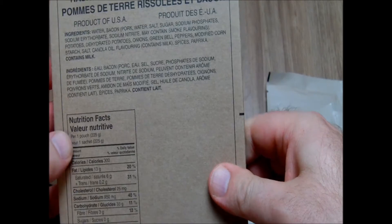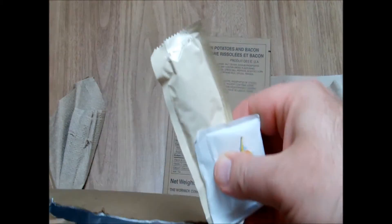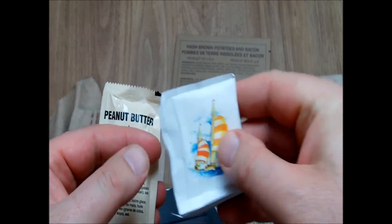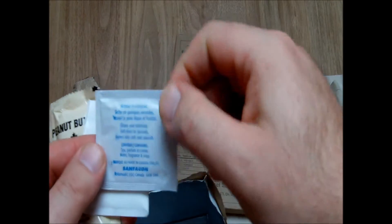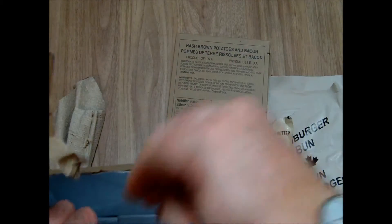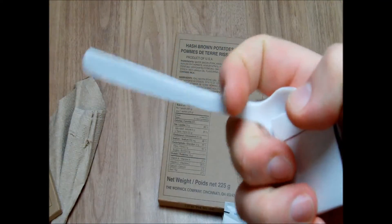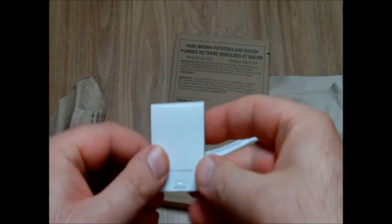We also have a beverage bag, strawberry apple sauce fruit snack, hash brown as the entree, peanut butter, sugar, wet nap, and the famous long Canadian spoon and army matches.